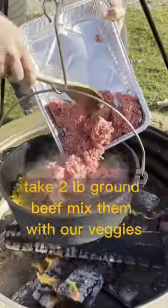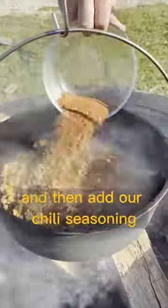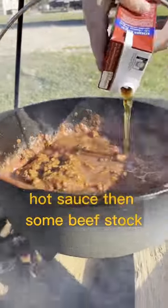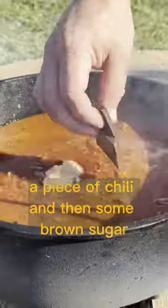Then we'll get our meat together. Take two pounds of ground beef, mix with our veggies, then add our chili seasoning, and then we'll add a can of beer. Then we'll add some Worcestershire sauce, some hot sauce, then some beef stock, and then we'll mix it up and add some chocolate, a piece of chili chocolate, and then some brown sugar.